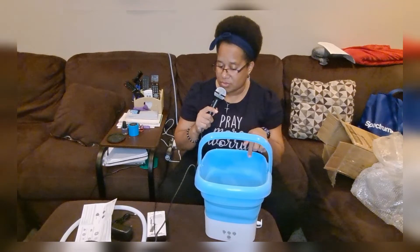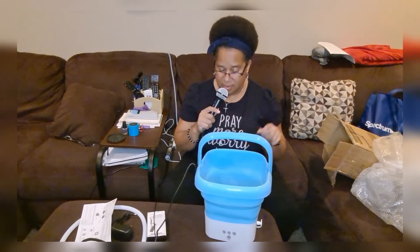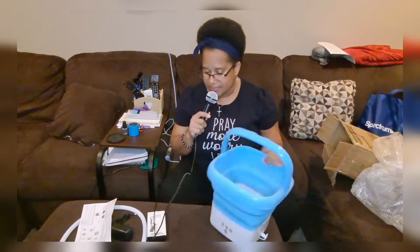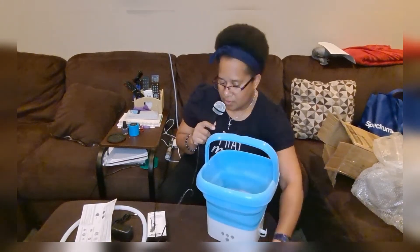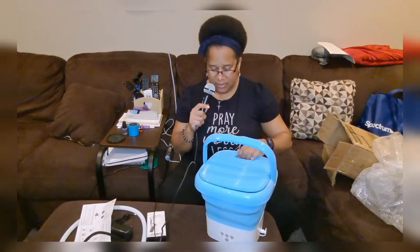When you have really small loads you don't use so much water in your washing machine — you don't waste all that water. While you're washing you can put this little lid on top, and you don't even need the handle in the lid.